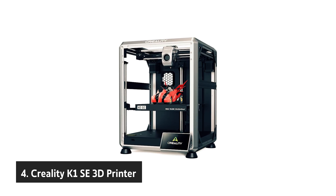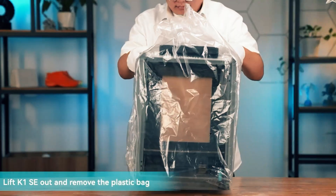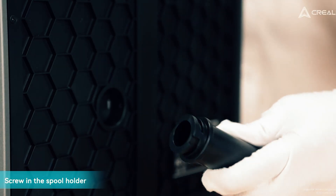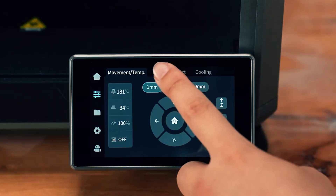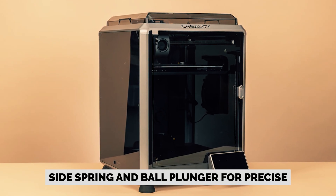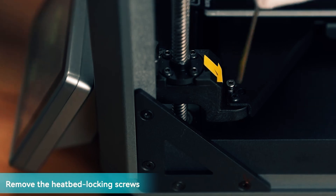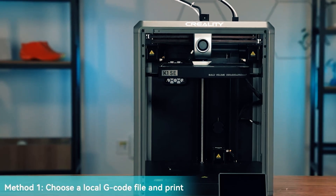At number four, the Creality K1SE 3D printer. If you want a small swift CoreXY that doesn't compromise on quality, the Creality K1SE is built for you. You'll move from idea to part fast with up to 600 mm per second print speed and 20,000 mm per second squared acceleration, while the motion system and tuning preserve detail at high speed. You get Creality's flagship extruder, upgraded with a side spring and ball plunger for precise, slip-free feeding. That means cleaner surfaces with PLA and PETG, plus confident printing of flexible TPU. A run-out sensor watches material use and alerts you before a job fails, cutting waste and frustration.